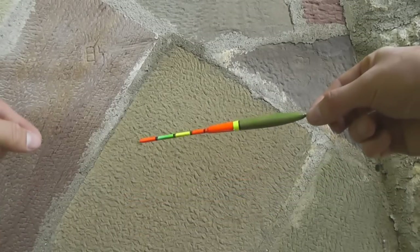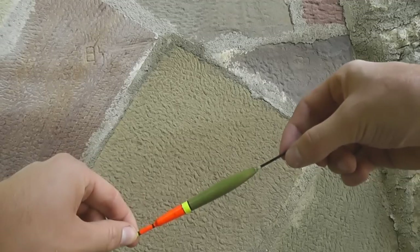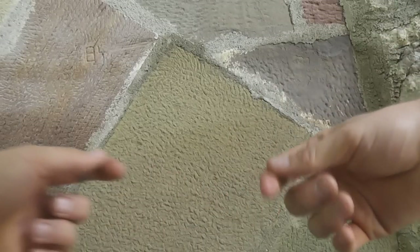Exactly at that edge is where the fish hold and wait for food to be carried down with the fast current. My rig today is very simple. I thread a float with 3 grams of carrying capacity onto the main line, fixed top and bottom. Then comes the first split shot, then the swivel, and onto that I clip the leader. About 20 centimeters above the hook, another small shot.